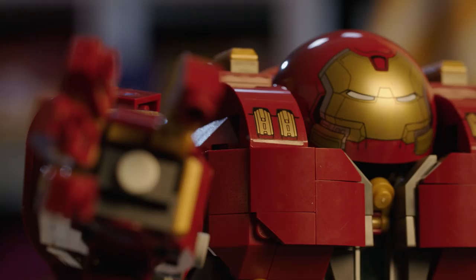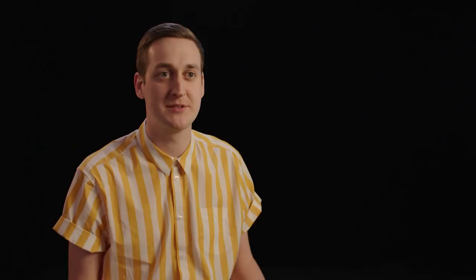Some designers like to work with pen and paper, others like to sit in front of the computer. I for one really love to get on my hands and knees, grab a pile of bricks, and just play like a child would — because at the end of the day we're making toys for kids, so why not build like a kid.